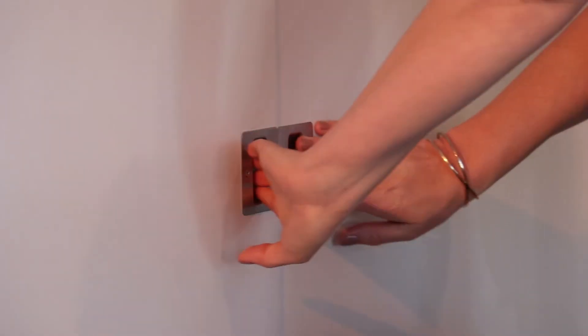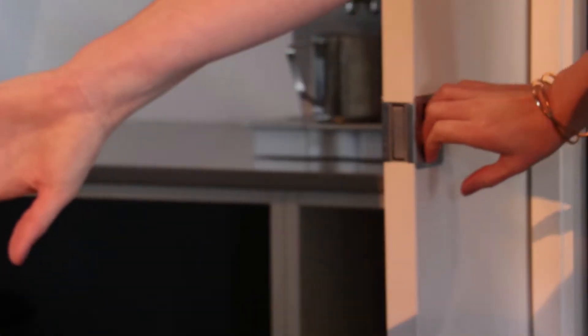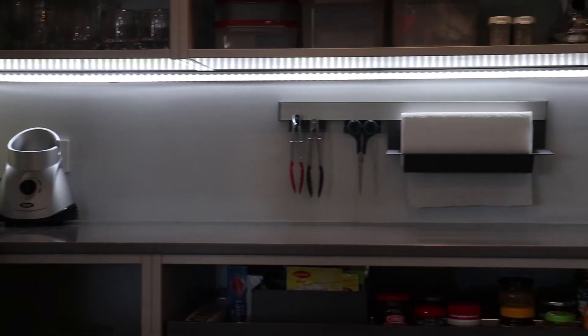What's behind the doors — is it a walk-in pantry? No, it's a scullery! The scullery has a workbench with all your appliances set up all the time and task lighting, so you can do prep in there and still be able to come in and out of your kitchen easily.